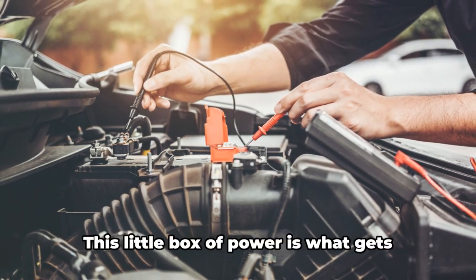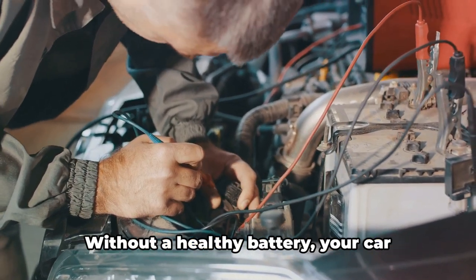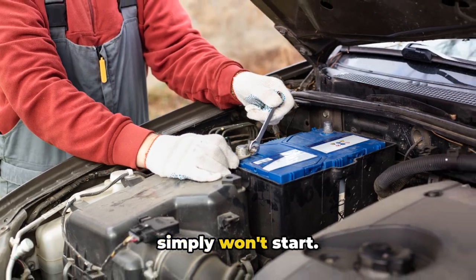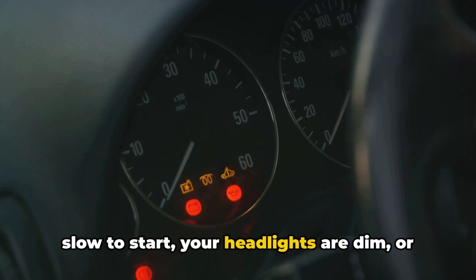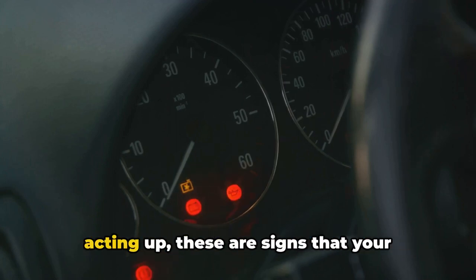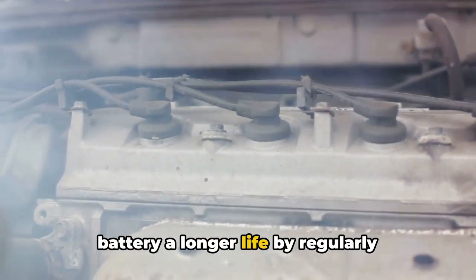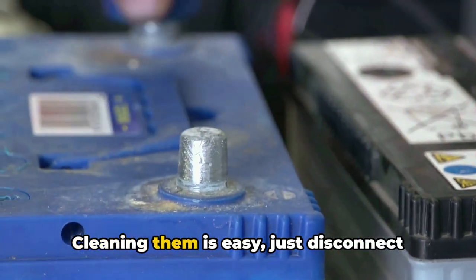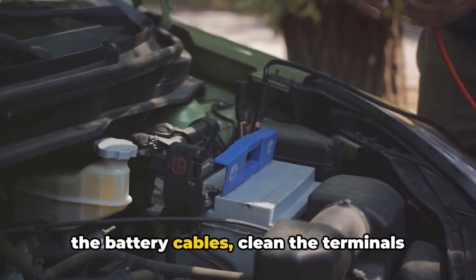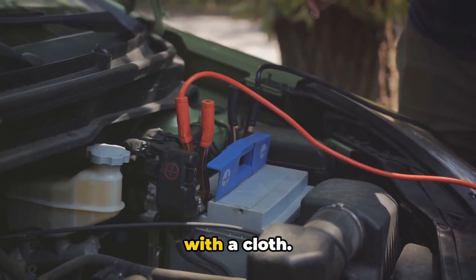Let's move on to the heart of your car: the battery. This little box of power gets your engine started and keeps all your car's electrical systems running smoothly. Without a healthy battery, your car simply won't start. If your engine is slow to start, your headlights are dim, or your car's electrical components are acting up, these are signs your battery may be dying. You can give your battery a longer life by regularly cleaning the battery terminals. Over time, corrosion can build up on the terminals, leading to poor electrical connections. Cleaning them is easy — just disconnect the battery cables, clean the terminals using a paste of baking soda and water, then rinse with clean water and dry with a cloth.